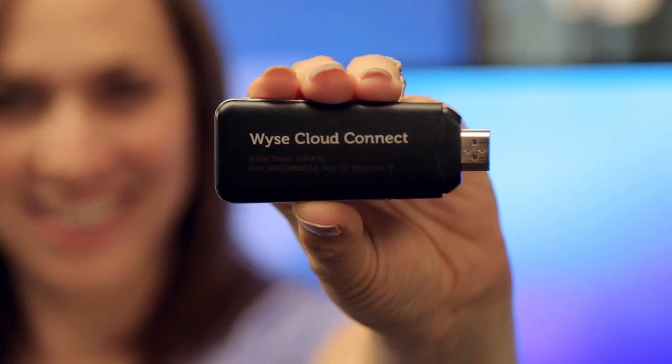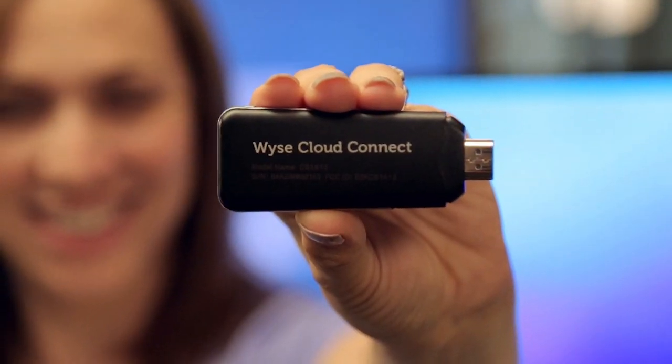Dell is selling the new Wyze Cloud Connect. It even comes with touch drivers for Dell touch monitors, and you get the full Android experience. It comes with enterprise management tools, you can get extended warranty, and you really know what you're getting because you're buying it from Dell. It starts at about $129.